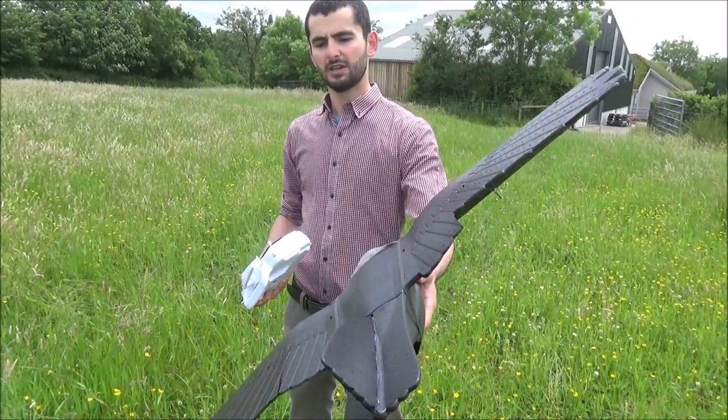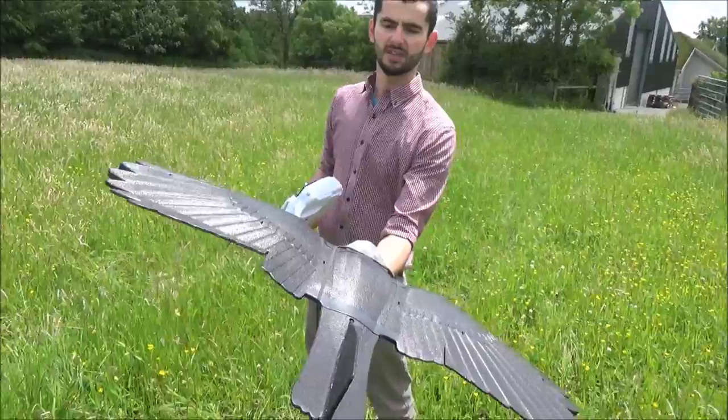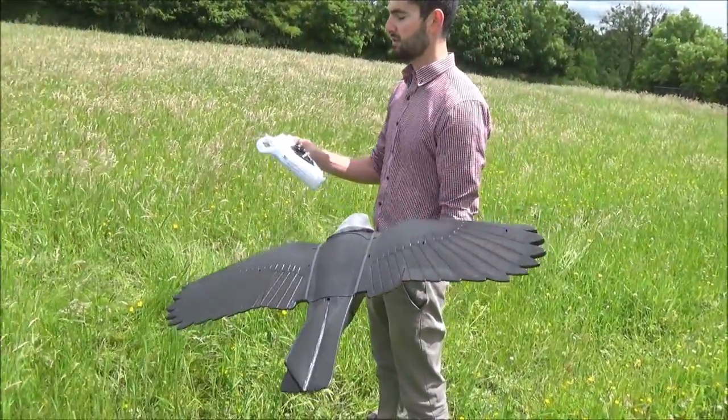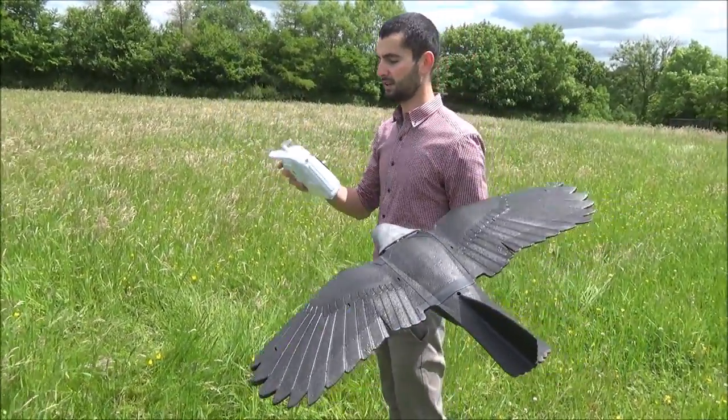When the stabilizer is on and you tilt the model to the side, one flap is flat and one is up — and the same applies the other way. As long as it does that correctly, as soon as you launch the model it will fly nice and level into the wind with a nice easy glide rate.